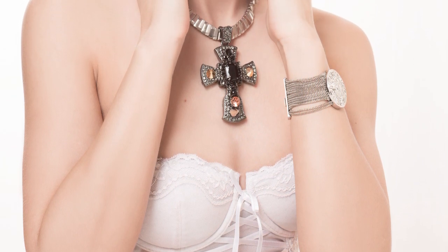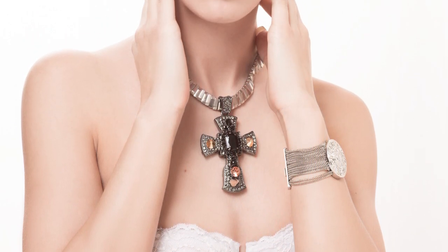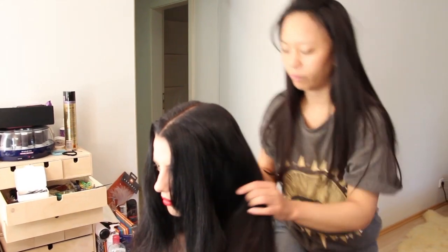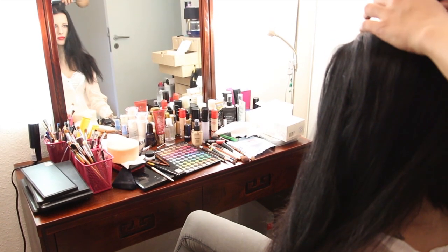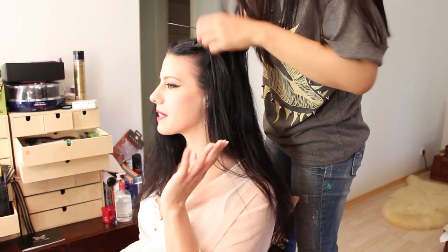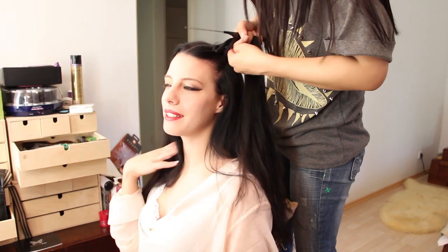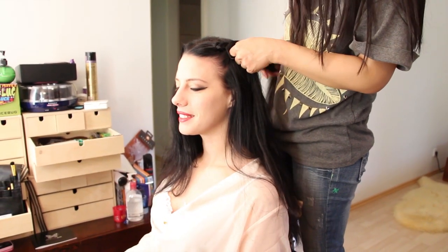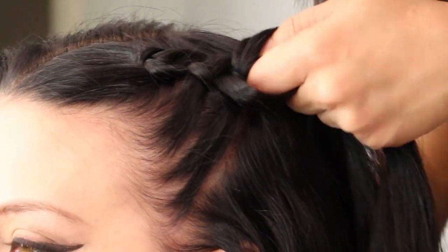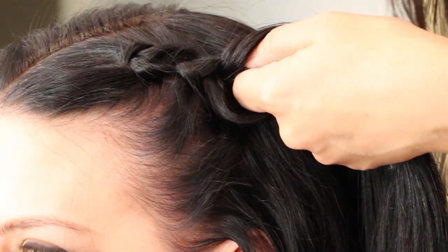Hey fellow photographer! I hope you're gonna love this video because it's about models, about jewelry and of course about photos. In particular it is about lifestyle photos for jewelry advertisements. This is the kind of work that you do for clients like jewelry brands, independent designers, or a designer you found on Etsy. Even if you just shoot glamour photos with models, you will definitely benefit from the tips I'm about to share.